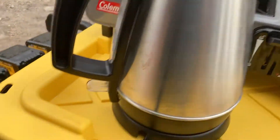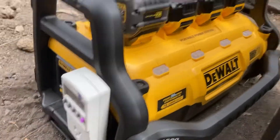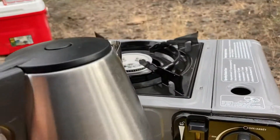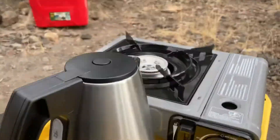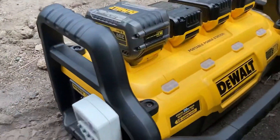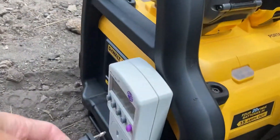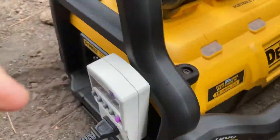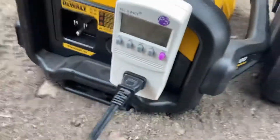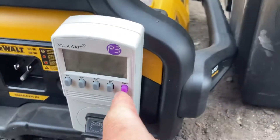I wanted to see how many watts an electric kettle uses. I've got this kettle here, it's full of water. I have this battery pack that will output at least over 1800 watts. I'm pretty sure the kettle is probably around 1500, but let's do a measurement. We have our kilowatt meter.